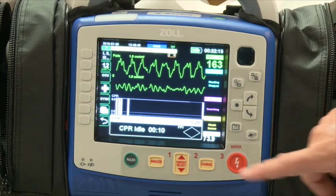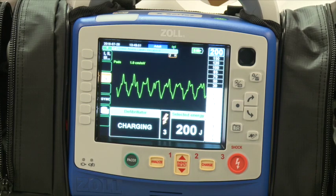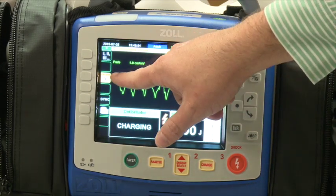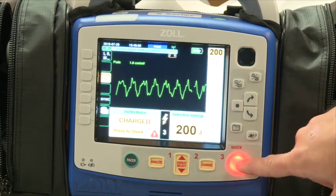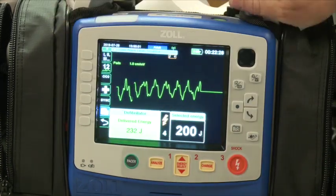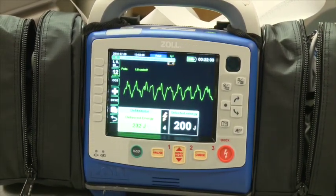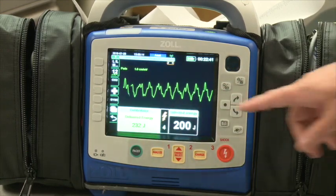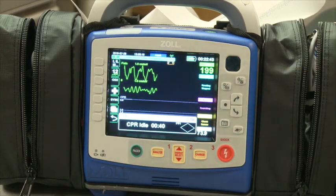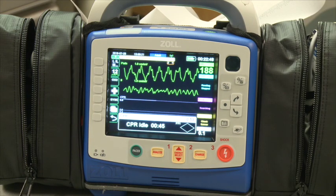If you charge to 200 joules, you have 30 seconds to deliver the shock. You can disarm or wait for the 30 seconds to elapse. Note that selected energy and delivered energy may differ — for example, selecting 200 joules may deliver 232 joules at the skin. The monitor and pads measure each patient's impedance individually, so it delivers exactly the right amount of energy to the heart. That's an intentional feature, not a problem with the battery.